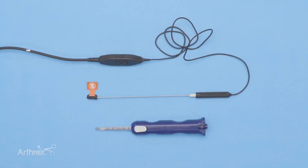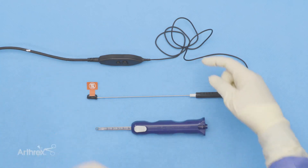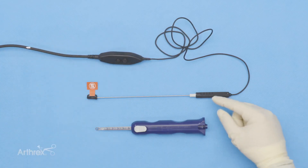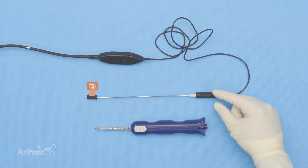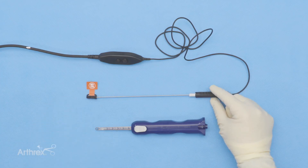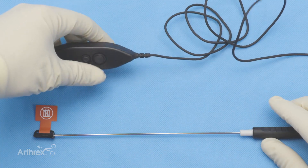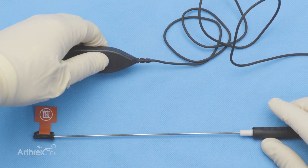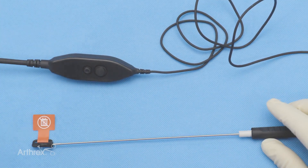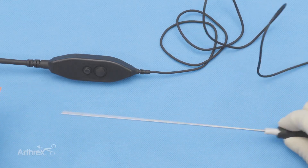We're going to give you a few tips on setting up the Nanoneedle. At the top, this is the paddle that's connected by this cord to the Nanoneedle. The paddle has a couple of buttons. The Nanoneedle itself is 180 millimeters in length and is capped right now. You want to keep the cap on when you're white balancing your Nanoneedle. Grab the paddle, which is also connected on the other side to the monitor, and press either button to white balance your Nanoneedle. Just press the buttons and that will calibrate or white balance the Nanoneedle. Once done, go ahead and remove the cap from the Nanoneedle.